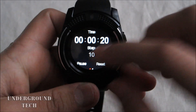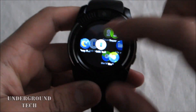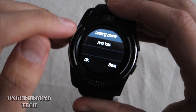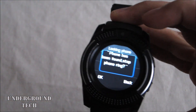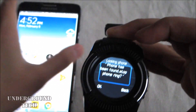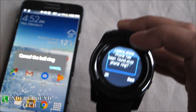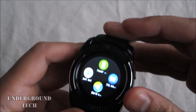After shaking it around a bit it shows 10 steps, which confirms it's working. Then there's anti-lost — if you're looking for your phone you can press this and your phone should ring, assuming you have it on ringer. If it's on vibrate it's not going to work, but it will light up. Keep it on ringer and that will help with the anti-lost feature.